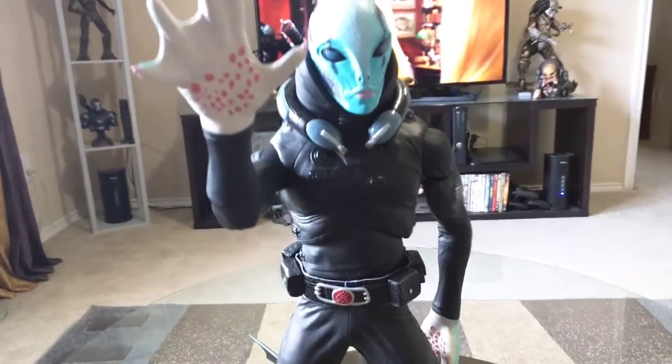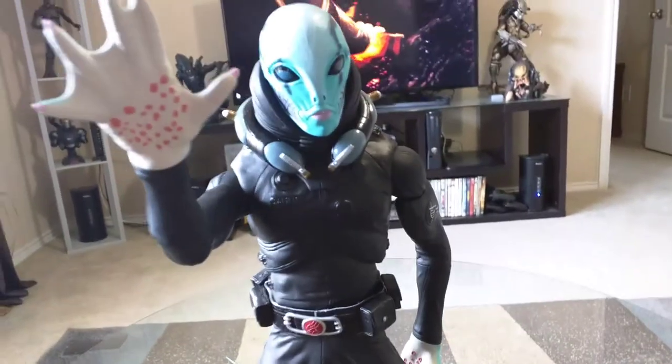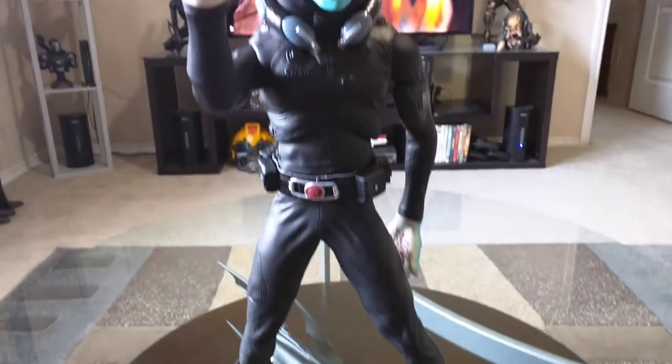This is a quick review of the 18 inch Mezco Abe Sapien Hellboy figure. It's about 18 inches tall.